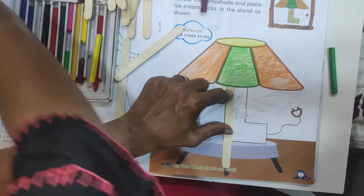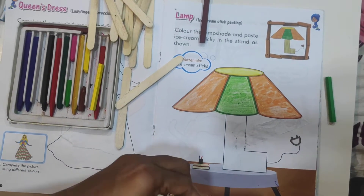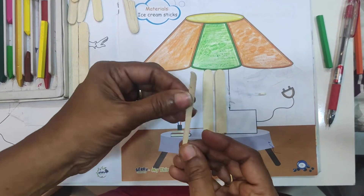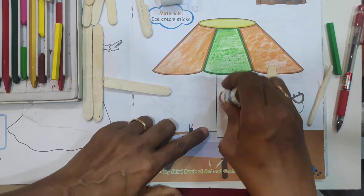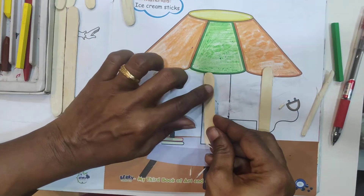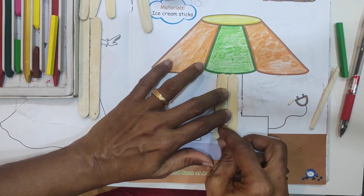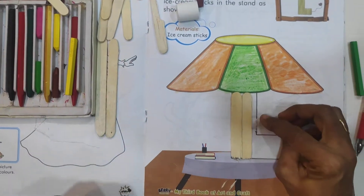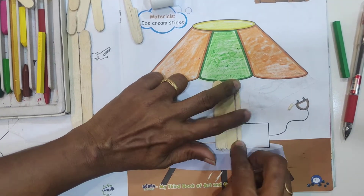Cut it. Now you have to take two sticks of the same size, and also one small piece of the same size. First, apply glue or Fevicol inside this box and keep one piece of ice cream stick. Then stick another piece of ice cream stick. There are little spaces — that is why you have to take one small piece of ice cream stick.